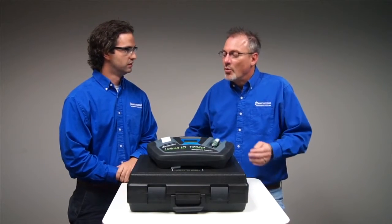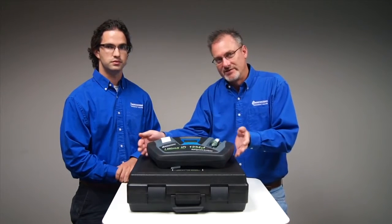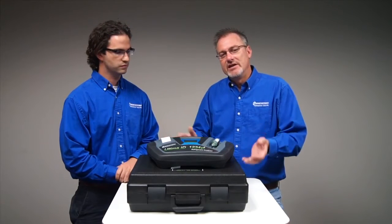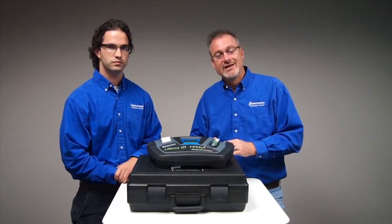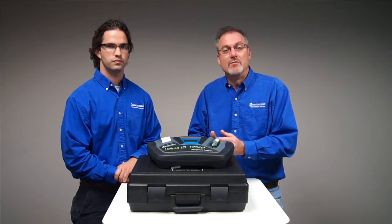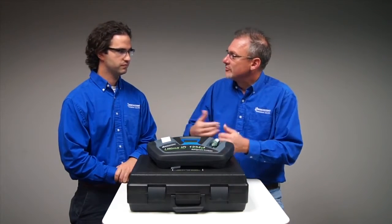That's right. And of course, once we recover the refrigerant from a vehicle or a system — in this case a vehicle, that's what this is designed for — that refrigerant's going to mix inside the AC service machine or recovery recycling machine with other refrigerant pulled from other vehicles. So it only takes recovery of contaminated refrigerant from one vehicle to potentially contaminate a whole bunch of others as you recharge them.